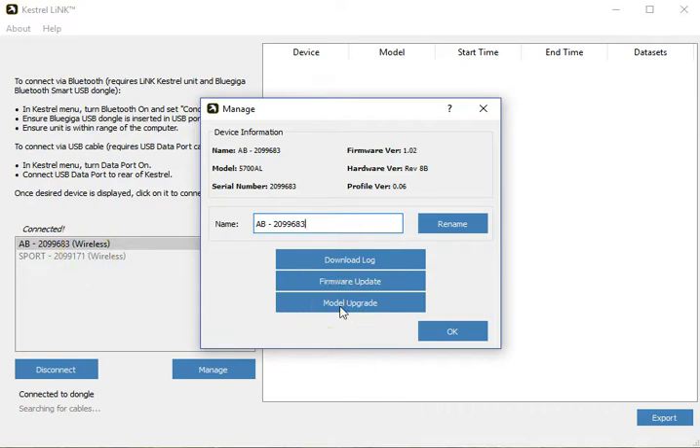To upgrade, you must contact Kestrel Nielsen Kellerman and get a special upgrade file that is linked to the serial number on your device. Once you have that file, then you can do the model upgrade.